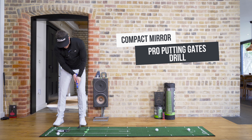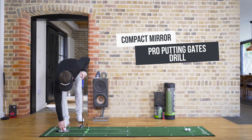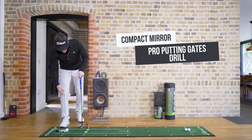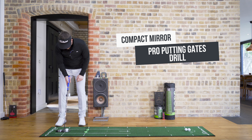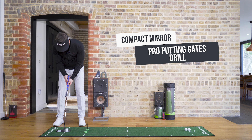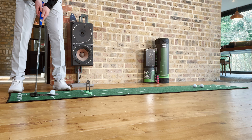If you find that you're getting two or three through in a row with the large gate, certainly scale down to the medium gate and then down to the small gate for a real challenge. But I always advise starting with the large one first just to build up that confidence. Eyes down and over the ball, putter face nice and square, back and through.